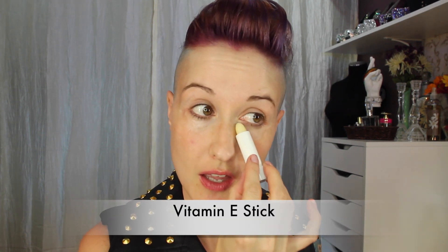Now let's get straight into the tutorial. To start, I want to take a vitamin E stick and just run that underneath my eyes — one swipe will do — and just pat that in with my finger to work it into the skin.